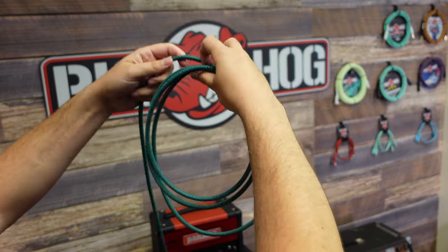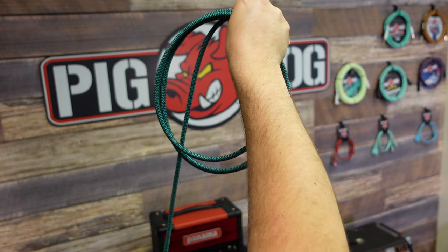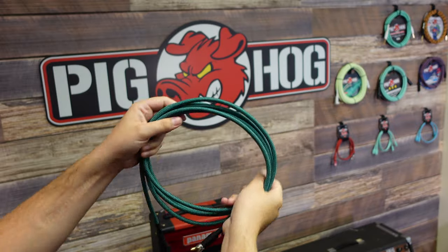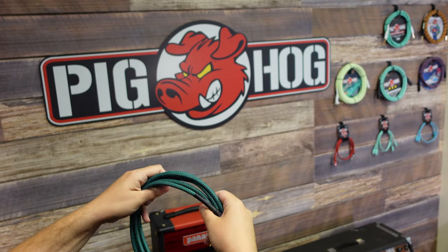If you pull those curves over time, your cable won't coil properly and it can cause irreparable damage to your cable. Once you do that, you've got yourself a perfectly wrapped cable.